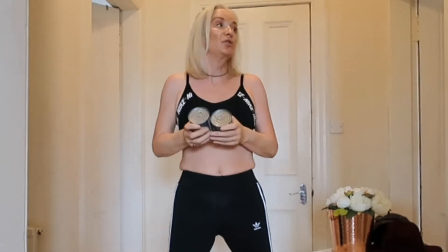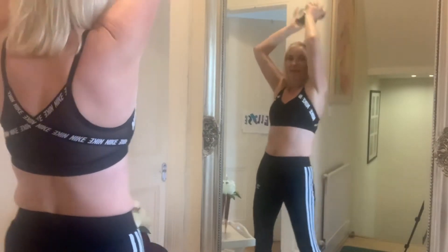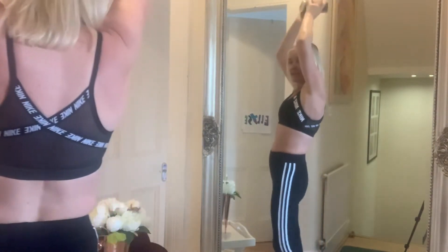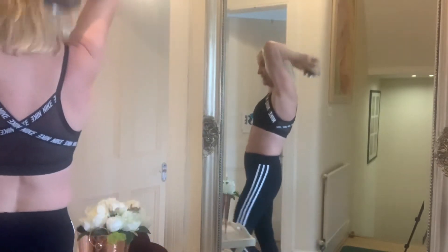Now as you're getting older, we know that our arms start to get saggy. So we're going to do this one — two tins to the back. One, two, three, four, right in here, five, six, seven, eight, nine, ten.